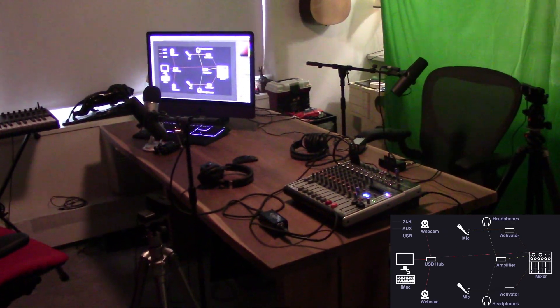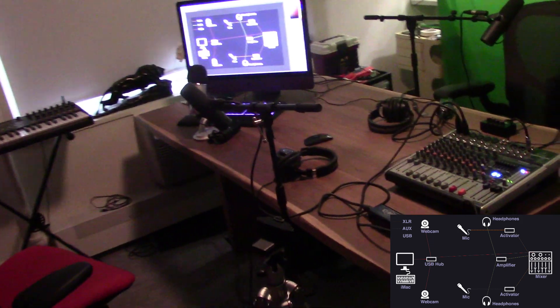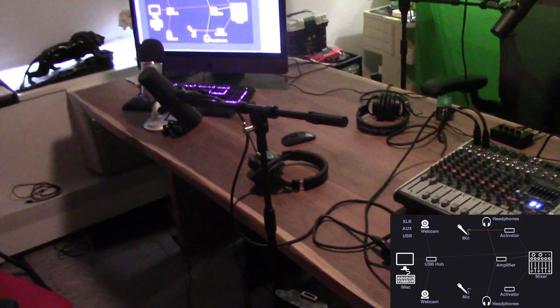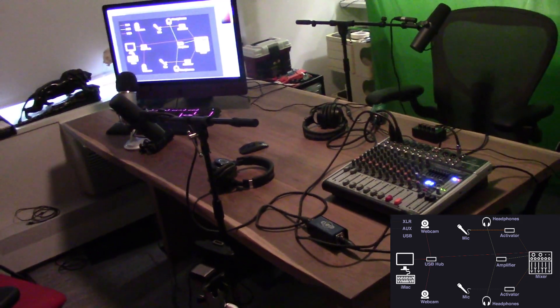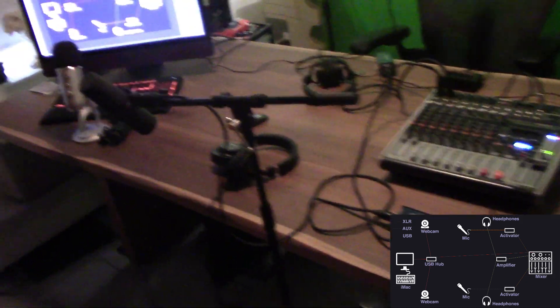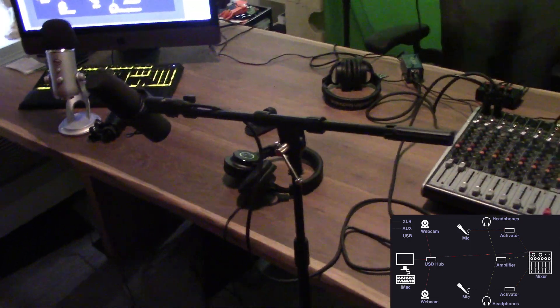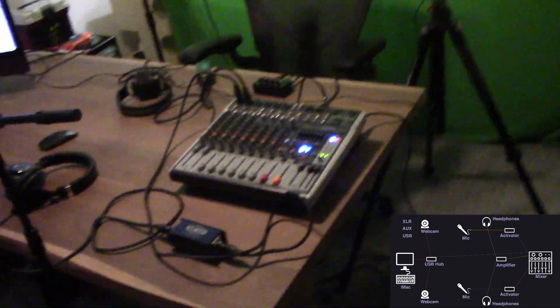This is the podcast setup in my apartment. This is a 77-inch table. For comparison, most dining room tables are around 84 inches, so this is slightly smaller than that, but I wouldn't want to go any smaller for a podcast setup — I actually think this might be a little too small, I'd rather have something bigger. Let's start with the mixing board.